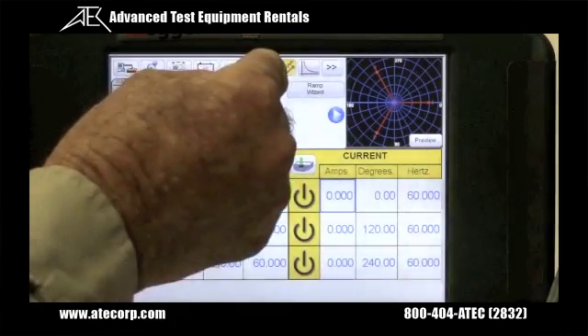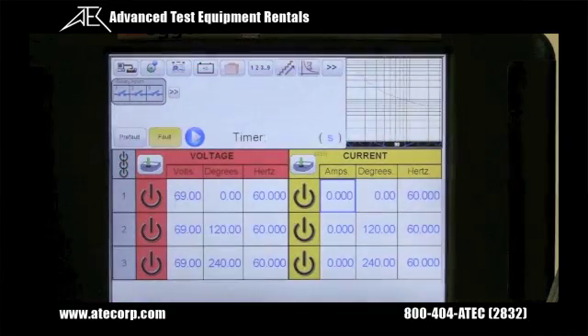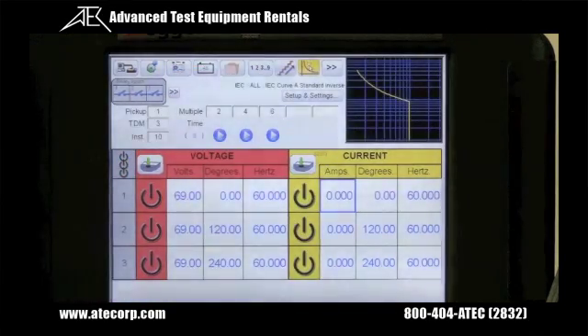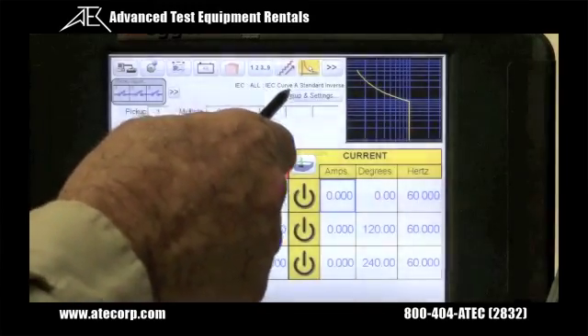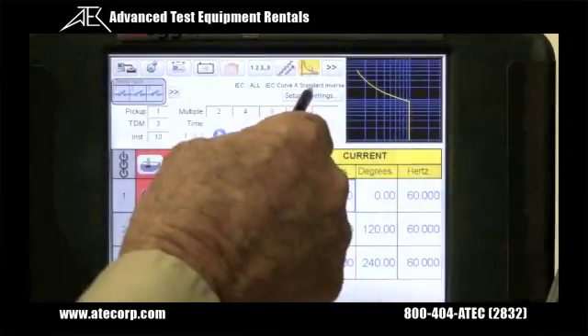In addition to doing an automatic ramp, you can also do automatic timing tests. Built into the unit are over several hundred relay time curves for different types of relays. Here we see a time curve for an IEC overcurrent standard inverse relay.